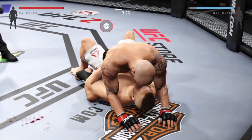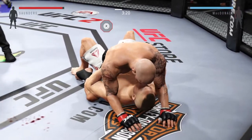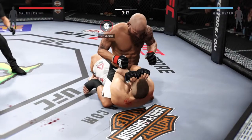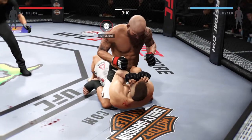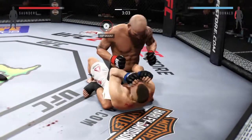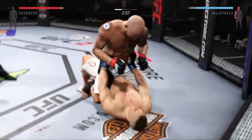He throws a hammer fist at him. He's posturing up here, getting himself up into a good position, a better position. That's a huge punch — he connects with the left. Oh, this is ugly, Mike.